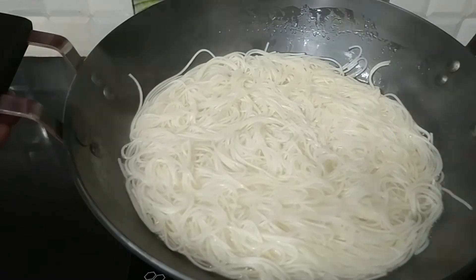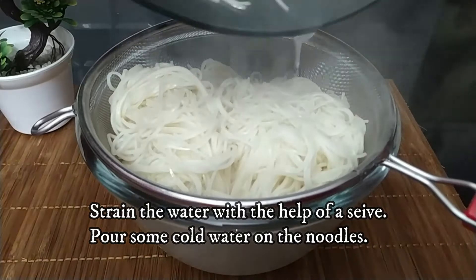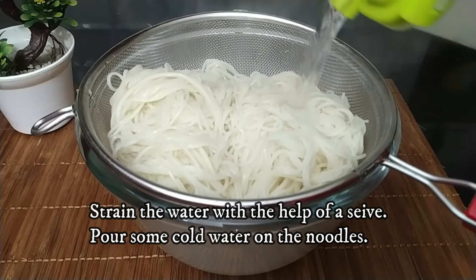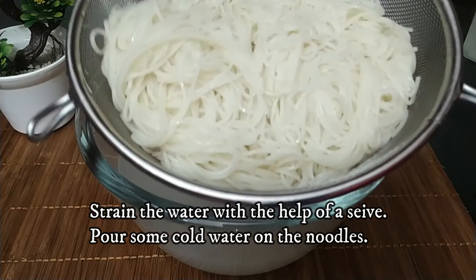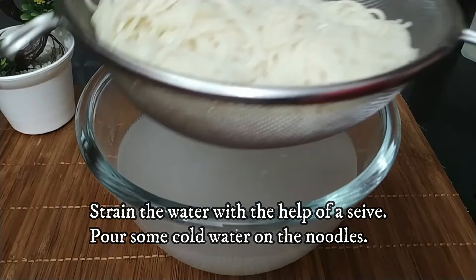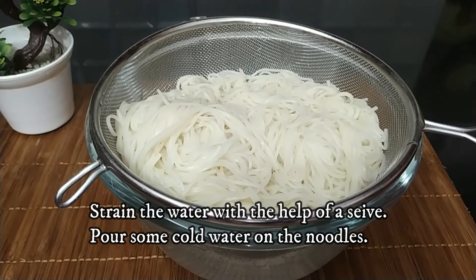You need to remove the water from the noodles, otherwise the cooking will continue. I have strained them and put them in a bowl. I put them under cold water to stop the cooking. I will add a little oil and use a fork to separate the noodles so that the noodles stay very loose and non-sticky.